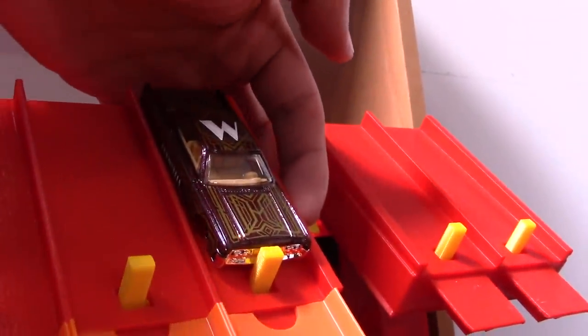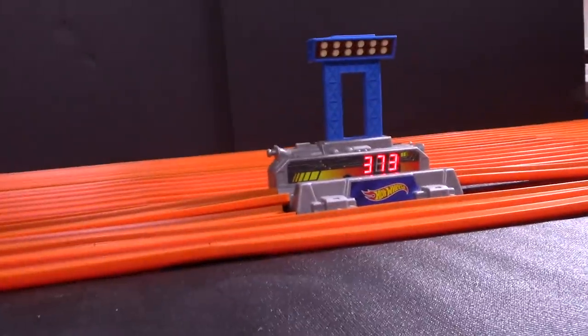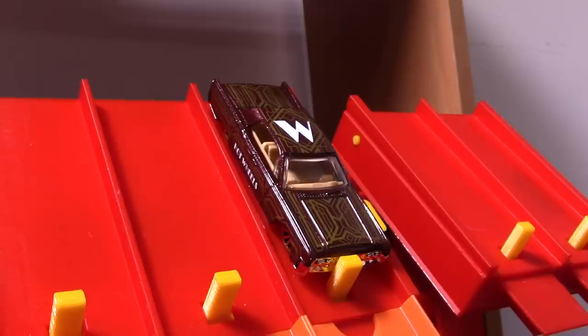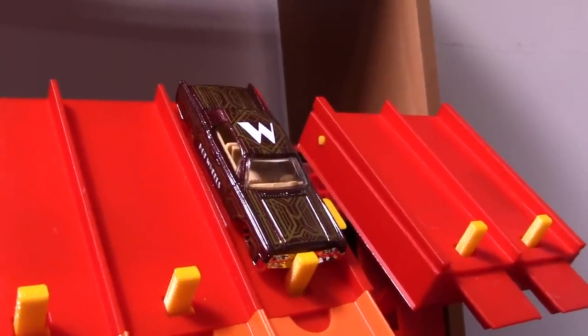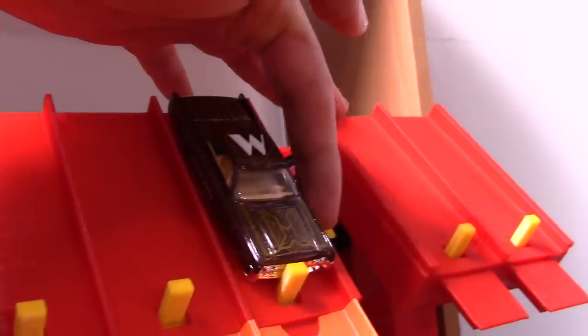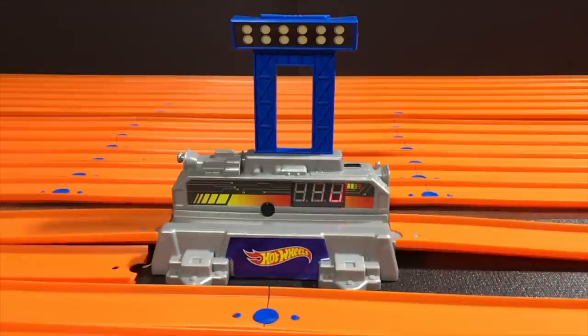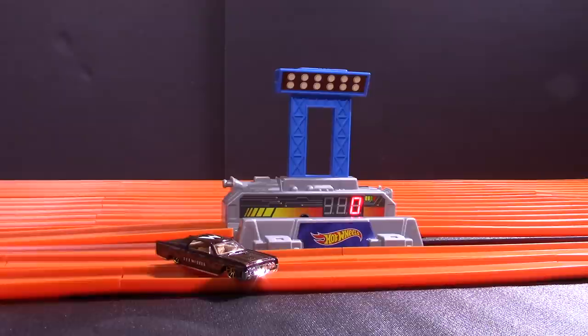On your mark, get set, go — 373! 373 for its first run. Let's see what it can do in run number two. On your mark, get set, go — 373 again. All right guys, that's gonna wrap it up for the Lincoln.